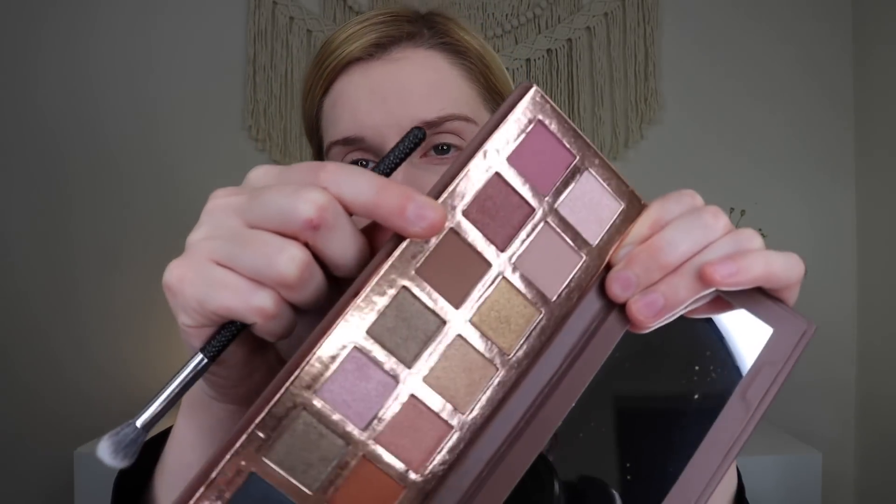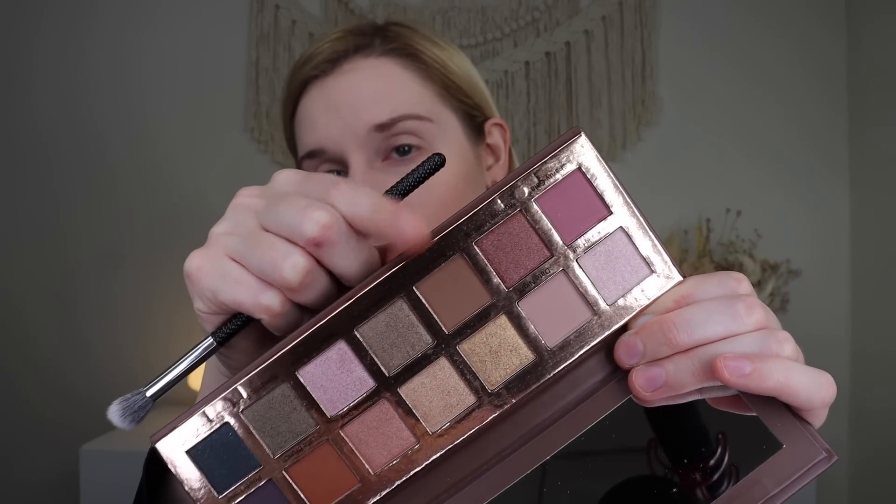I'm going to get things kicked off with this neutral brown shade 'Book Club,' put that into the crease of my lid and then maybe work it a little bit into the center of the lid as well. That shade is so, so pretty. I really, really like it — I would like it as just this shade, honestly, as like a neutral, not-a-lot-going-on look.